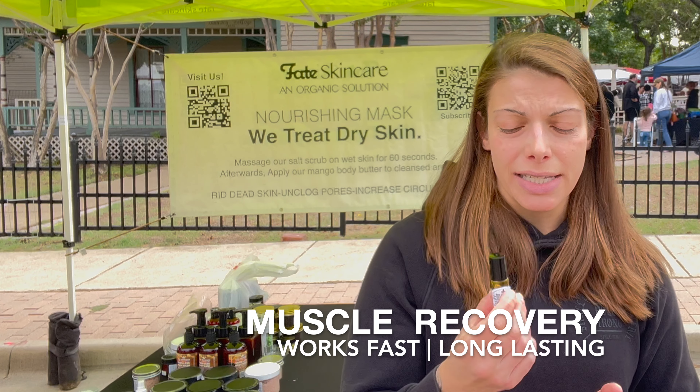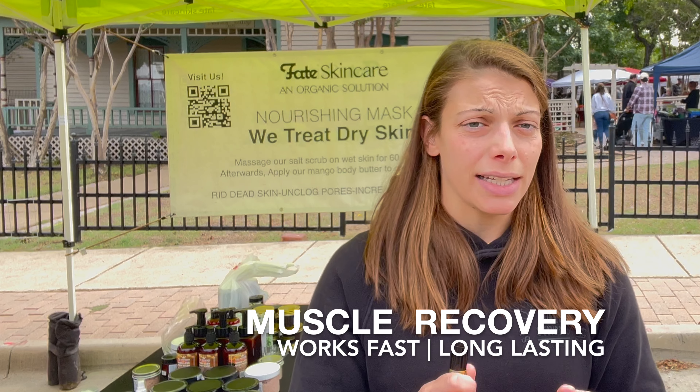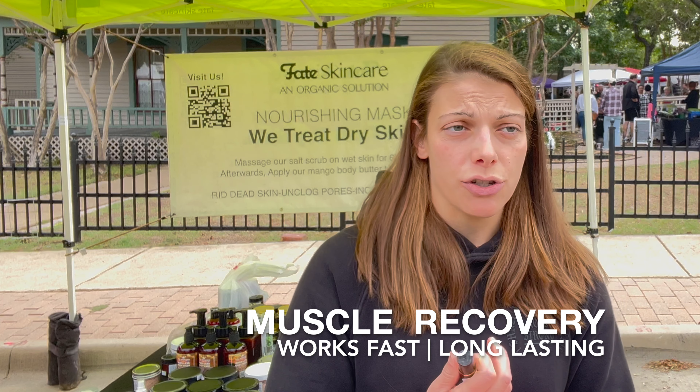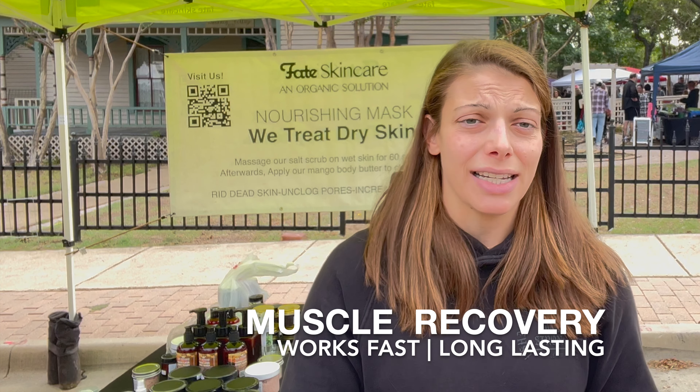Good morning folks. This is Jeffrey coming to you from the McKinney Farmers Market, and today we have as a guest Sherry, who is a personal trainer and Pilates instructor. Her first love in fitness was running. She loves to lift heavy, burpees, box jumps, all that kind of stuff.